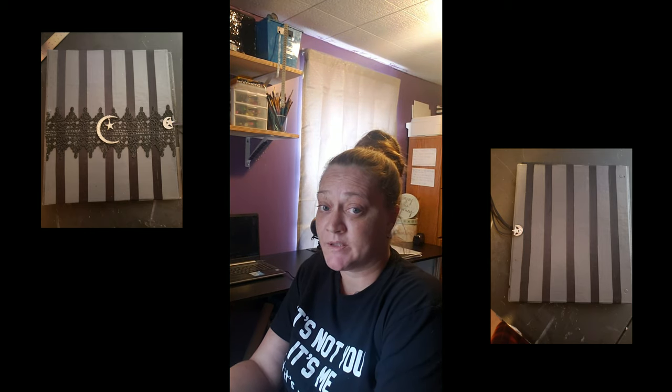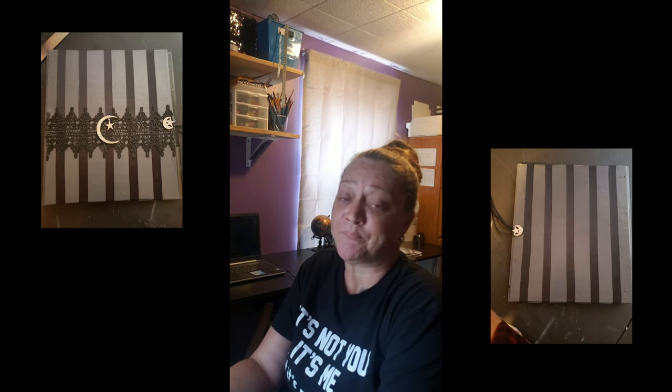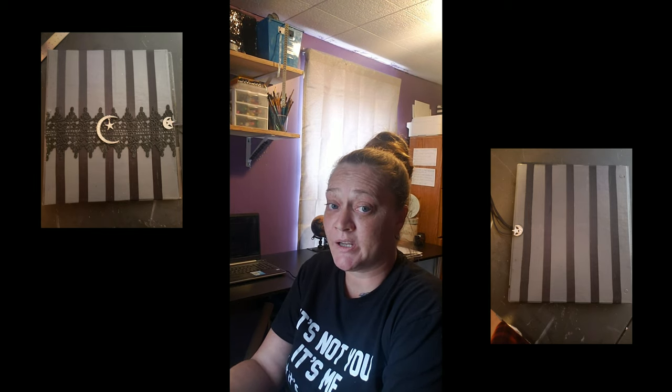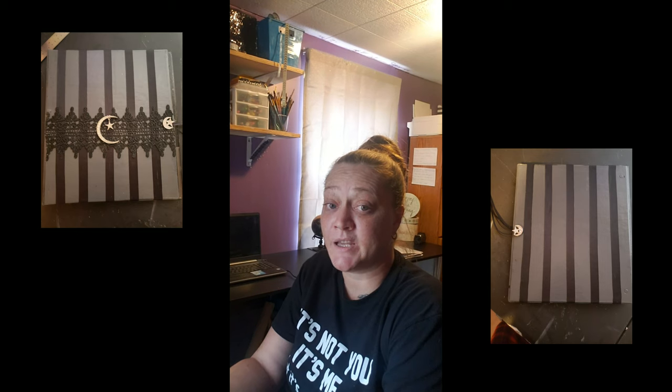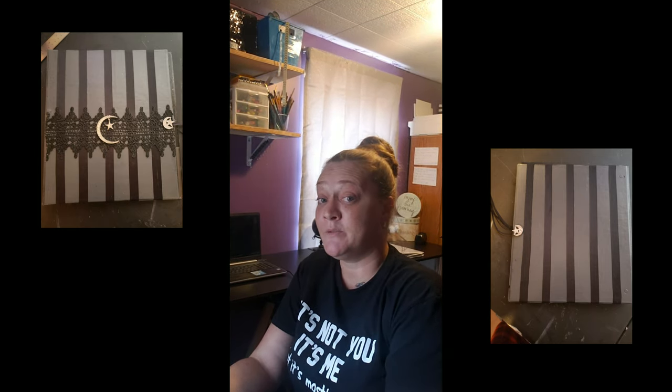Good morning everyone. I'm back and I'm going to show you how to take your binder and make it beautiful. I use a binder for my book of shadows — I have several books of shadows, but by far I love the binder. When you have a binder and you want to update a page, if it's an irregular book you can't just tear it out. You can easily change out the sheets when you use a binder, so that's why I use one and recommend one.